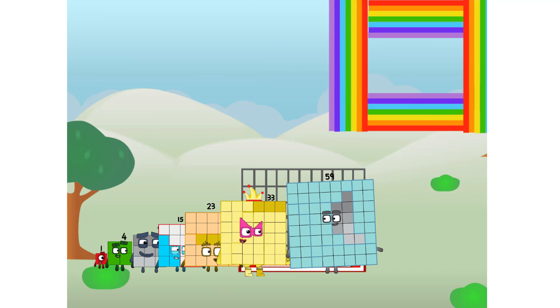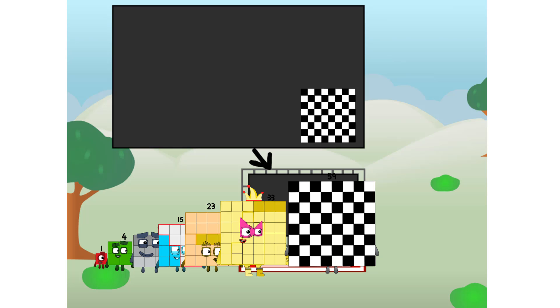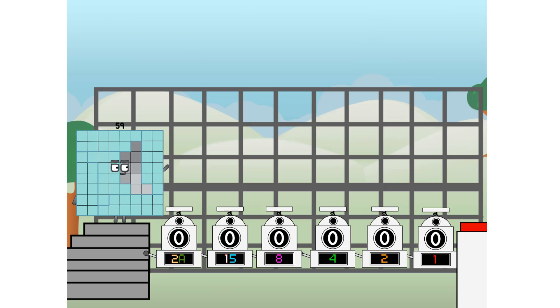There you are. This way. I've got so much to show you. I am 64, and I can be a strong square, a chessboard, a super rectangle, 8 octoblocks, or even a super cube. But today, I want to show you a little trick I call binary boosters — using the power of doubles to send any number flying.